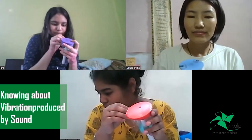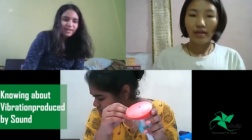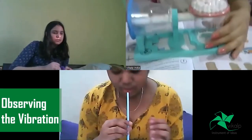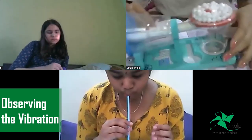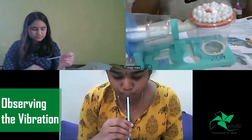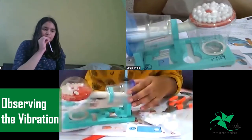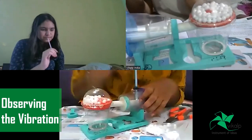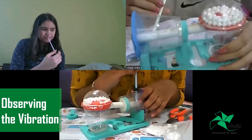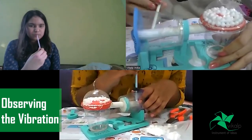Are you able to see that vibration? Jolita, are you able to see this vibration? For me I think it's working. The thermocode ball is very light so they can easily bounce up. Salt can also bounce up with this vibration. Both of you do the activity, observe it carefully, then write down the observation and conclusion.